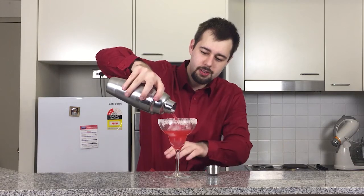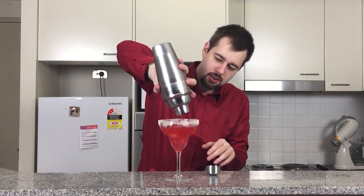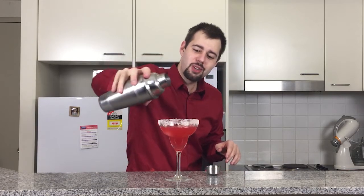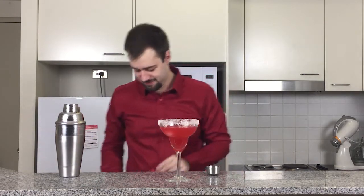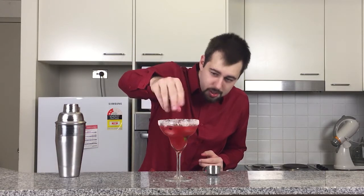Oh, look at that color. That's a very, very sexy color. That's beautiful. For some reason, a lot of my drinks on my channel have been pink. But it's about to get even sexier. We're going to add in two slices of lime and just a small handful of pomegranate seeds to really complete and absolutely mystify this gorgeous drink. And there it is — this is the pomegranate margarita.